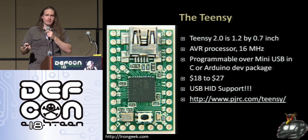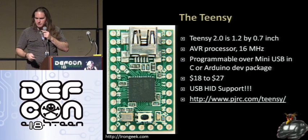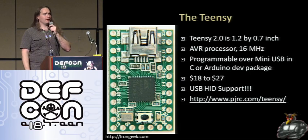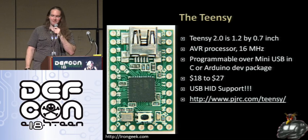The best thing about the Teensy is it has built-in USB support — I don't need anything extra, so I was good to go. You can get those from PJRC.com. By the way, if anybody orders one from listening to this talk, tell them Iron Geek sent you — sometimes he sends me free demo hardware to play with.